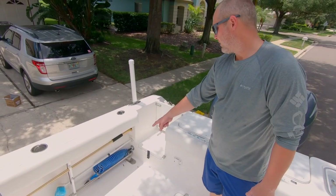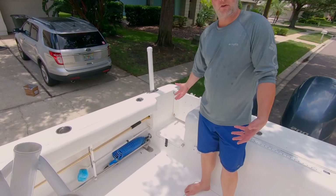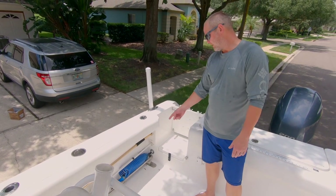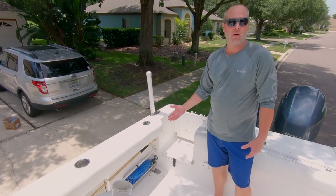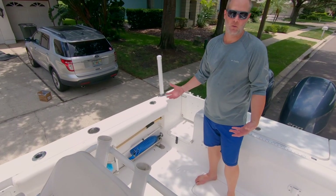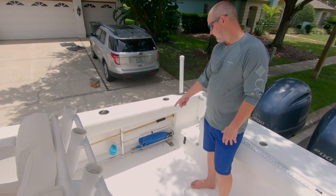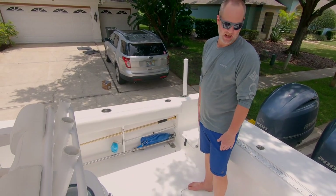We upgraded our raw water line. We used to have one of those expanding ones that we keep in a little storage box — it worked great and stayed out of the way, but the problem was it wasn't powerful enough. You need that pressure with raw water. So we got a non-expanding one so there's always good pressure. If you're new to this, definitely go with the non-expanding from the start — it's going to save you a lot of headache and time.